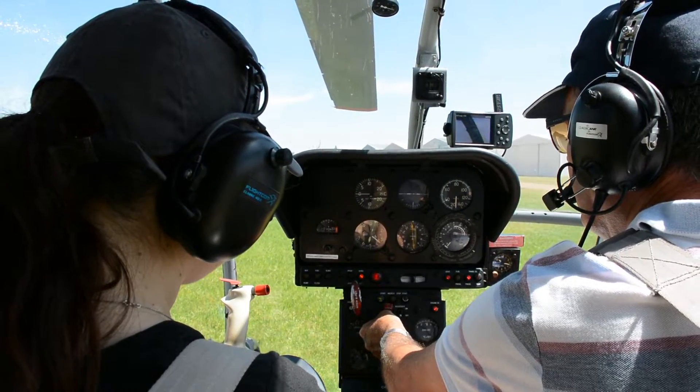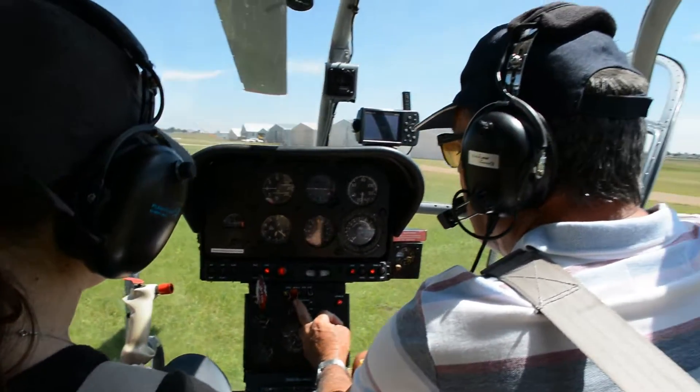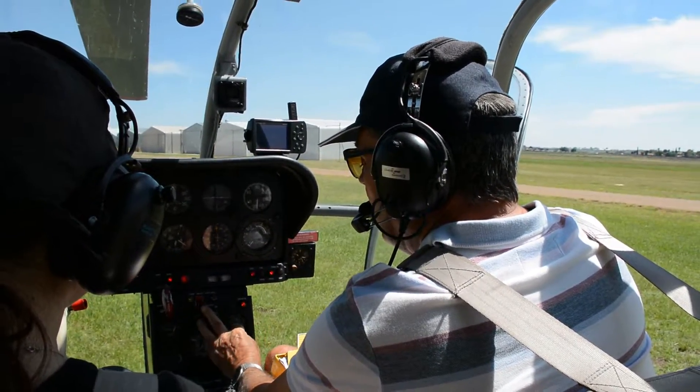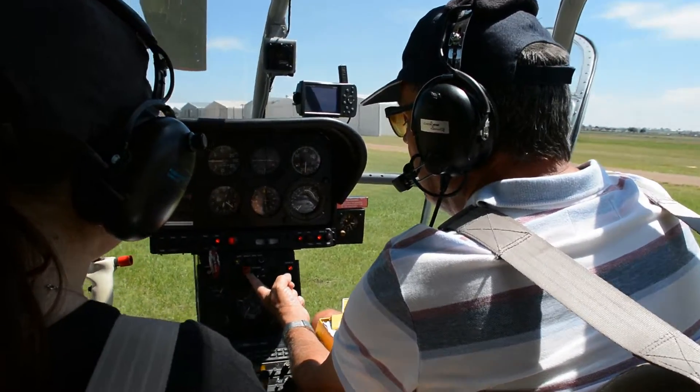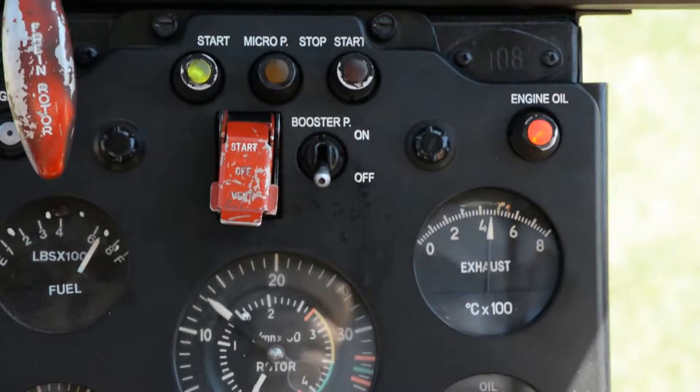The RPM is increasing — 9,500... 10,000.